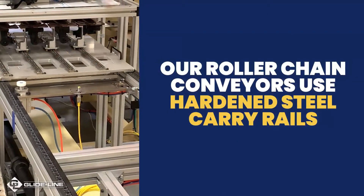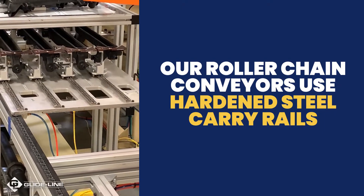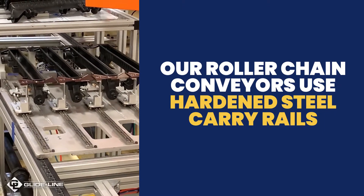To support your heavy-duty applications, our roller chain conveyors use hardened steel carry rails instead of the industry standard plastic.